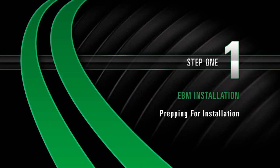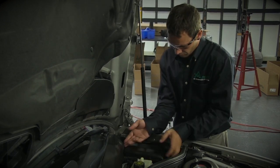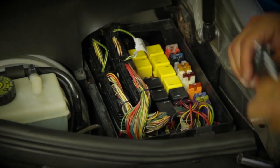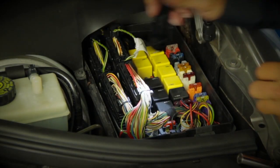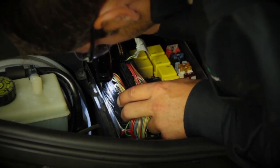Prepping for installation. Locate the N51 control module, usually located on the left side of the car. Once located, verify that the module has TEMEC printed on the module. If it does, proceed with the following steps.